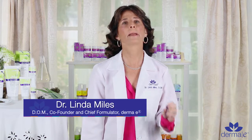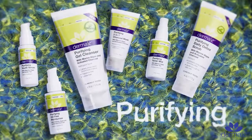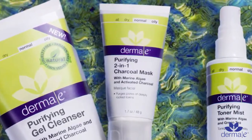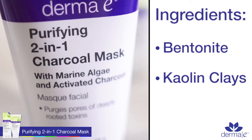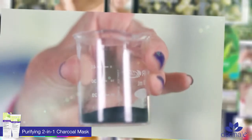Dermy E has included the very most powerful natural ingredients into our purifying line. Our hero product in the purifying line is our two-in-one charcoal mask. The two-in-one mask is very special because it's working in a number of ways. We have ingredients like bentonite and kaolin clays that are drawing out impurities. More importantly, we have the activated charcoal, which holds 100 to 200 times its own weight in impurities.